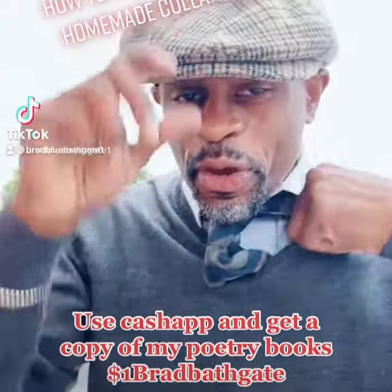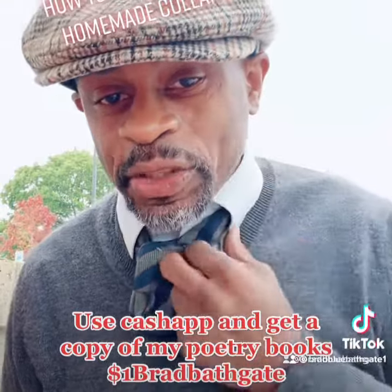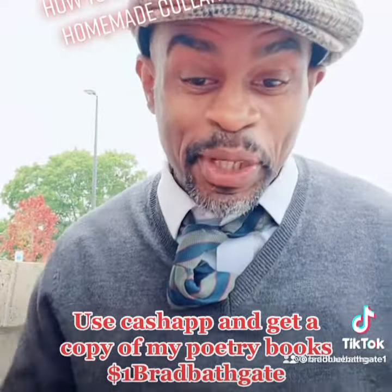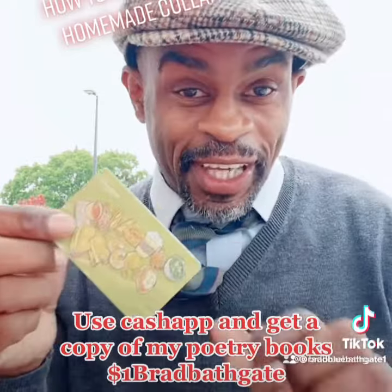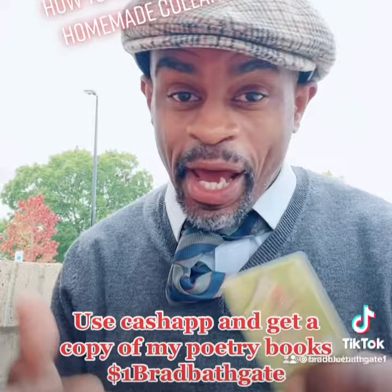How to make homemade collar squares. Your collars be up like that because you don't have any collar squares in them. So do what I do — I make my own collar squares. You know when they be having these cards at the counter when you go to like restaurants and stuff like that? You gotta put more on them. I take a card like that.